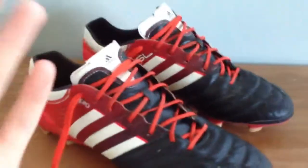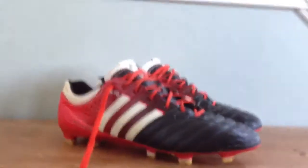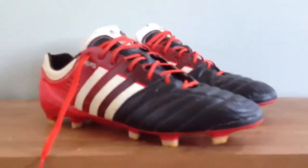It's got a leather tongue which is definitely a plus. I really like leather tongues because they just add this natural feel to when you're shooting or passing, and I really like that.